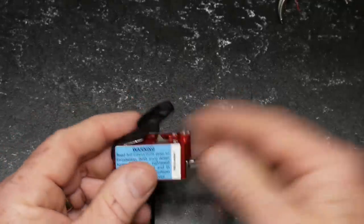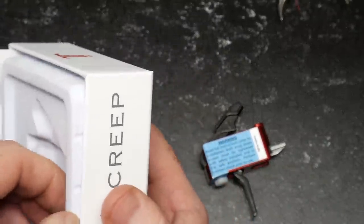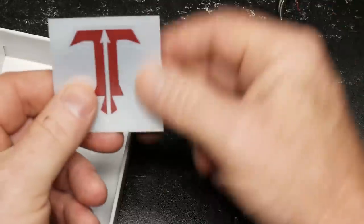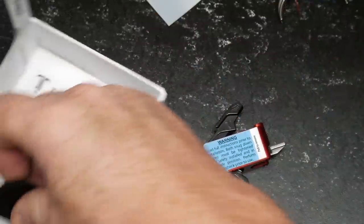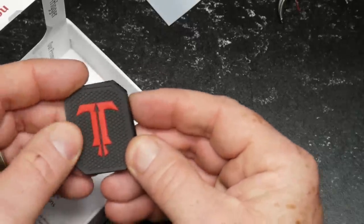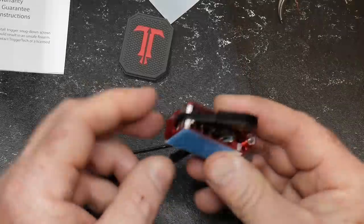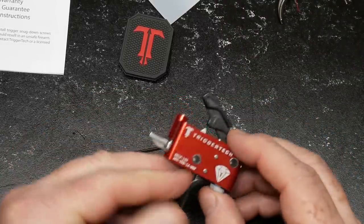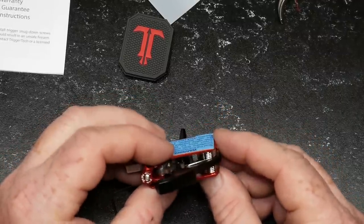Let's open up the box — there's a bunch of stuff in here. First, I've got a really cool trigger sticker, then a really cool vinyl patch that I'm going to put on my gun bag, and we've got a set of instructions. One thing I noticed is that we don't have any pins. So we're going to have to come up with a couple of pins.